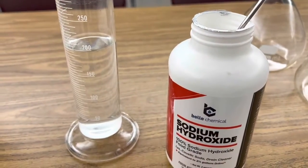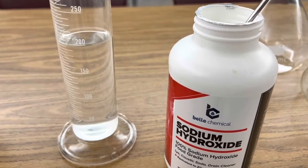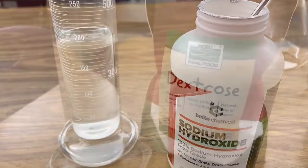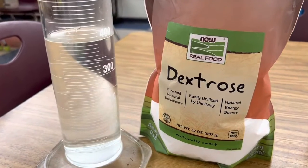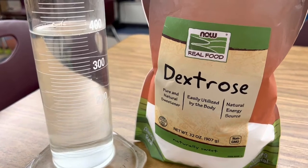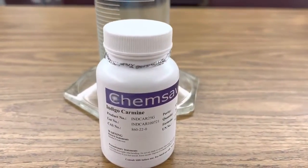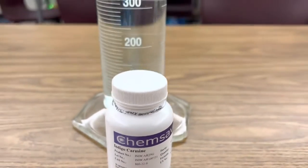Begin by adding four grams of sodium hydroxide to 200 milliliters of water. Stir it until it becomes an aqueous solution. The second step is to stir in eight grams of dextrose to 400 milliliters of warm water. Next, add a very small amount of indigo carmine to your mixture of dextrose.